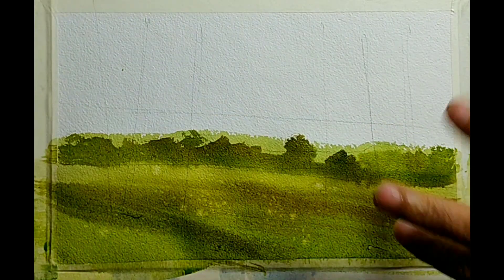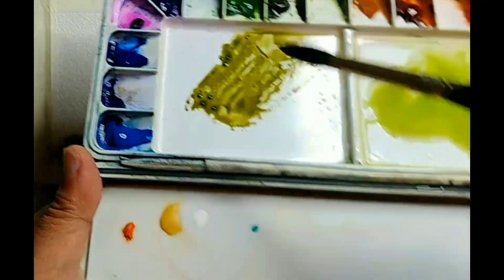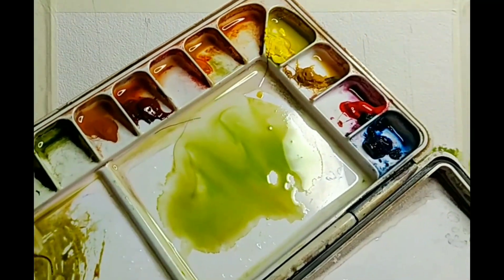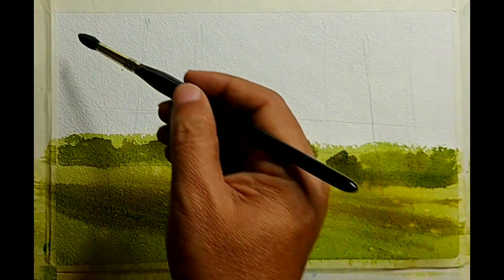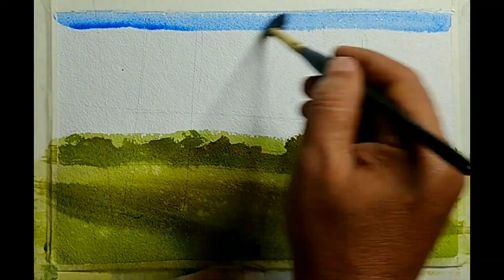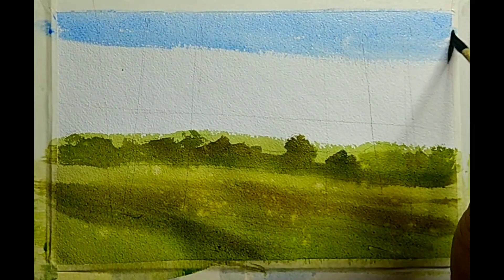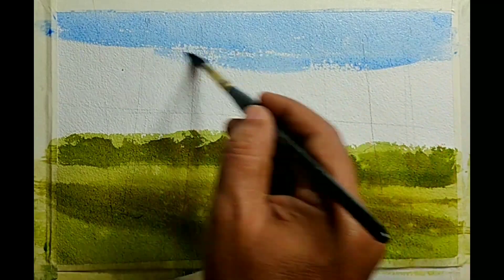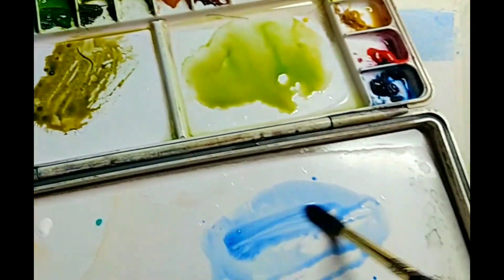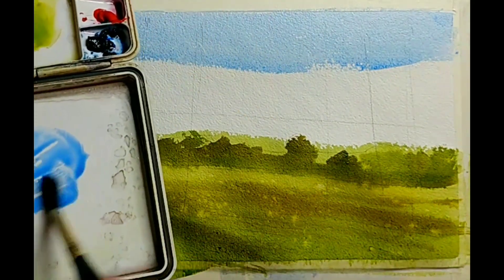Some splattering of water — that creates some texture. Now let us make some sky. It is a very simple sky, just blue color. I am taking cobalt blue and a soft round brush for this. The size of the paper I am using today is around F4 size. It is a smaller size and I have kept the paper at around a 30 degree tilt. I always keep my paper at an angle of about 30 degrees.